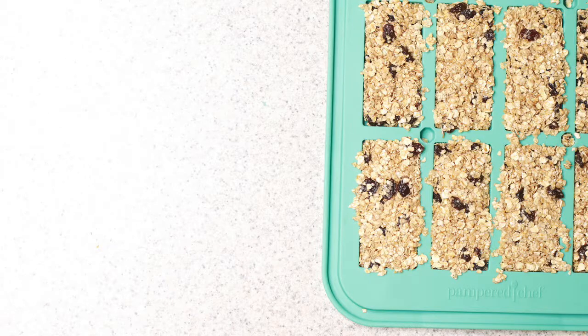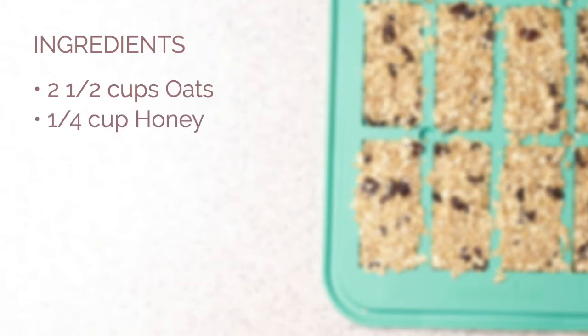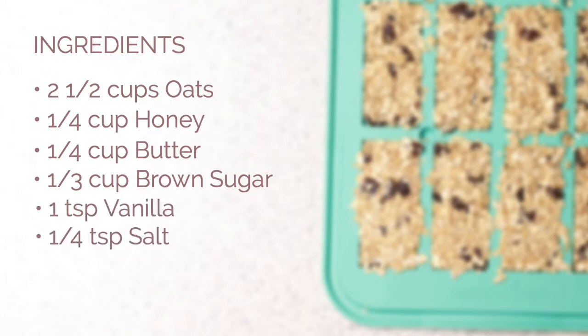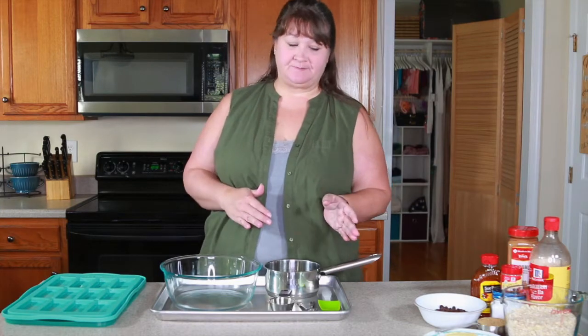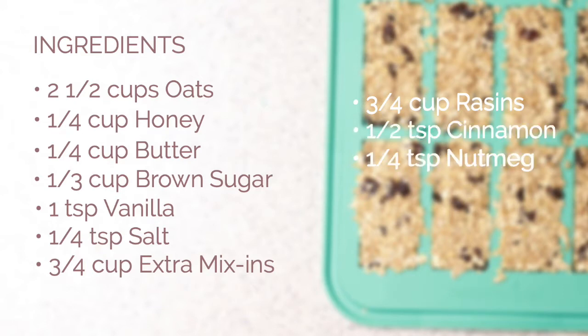So let me tell you the ingredients you're going to need. Two and a half cups of oats, a quarter cup of honey, one quarter cup butter, one third cup brown sugar, one teaspoon vanilla, a quarter teaspoon salt, and three quarters cup mix-in. If you wanted to make peanut butter and chocolate chip, you'd use half and half of each. Today we're going to use raisins, so three quarters cup raisins. You'll also need a half teaspoon of cinnamon and a quarter teaspoon of nutmeg.